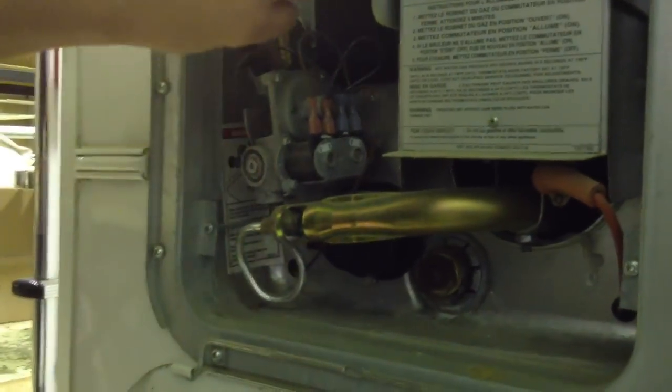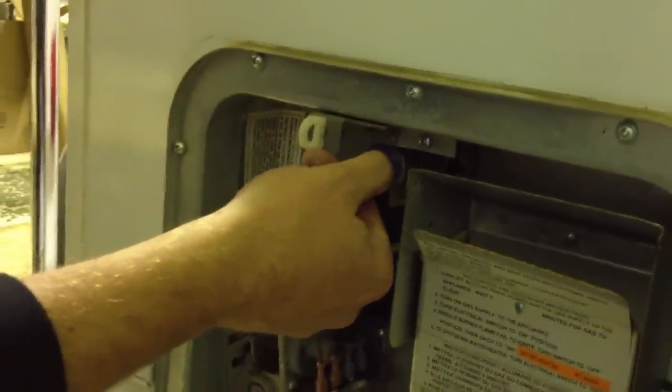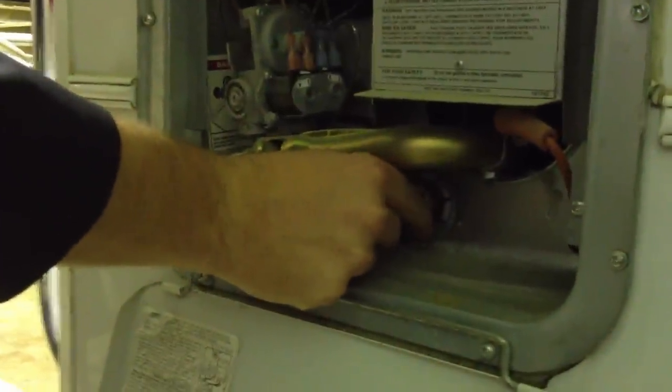So before you do that, go to your pressure relief valve, pull the relief, and release the pressure. Once you take your plug out, it'll just drain out properly and you won't be soaked head to toe.